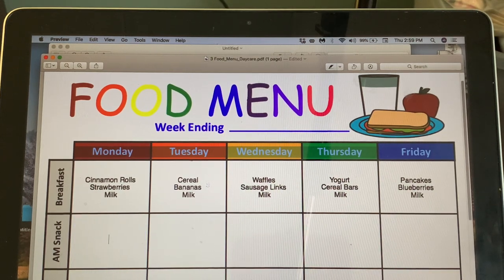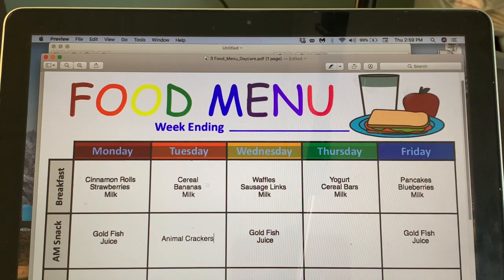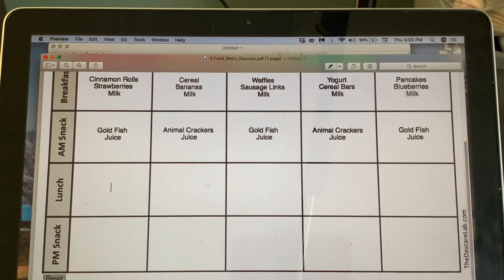For morning snacks I'm keeping it very simple. We'll do goldfish with 100% juice — I'll do that three times a week since I can buy it in bulk. The other two days we'll do animal crackers with juice. For the afternoon snack I want something a little heartier and meatier.